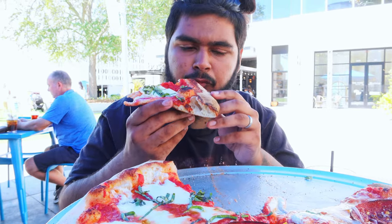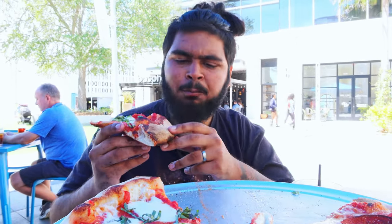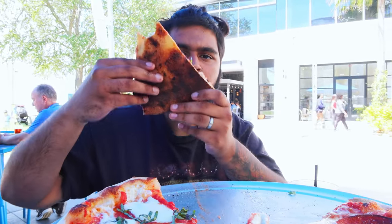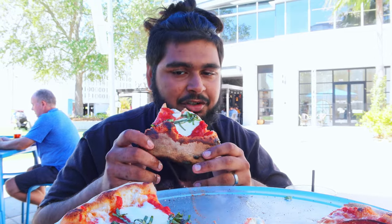Going for the crust. Super super dense with cheese. There's a nice char on the bottom. That's really good bro. I'm gonna take another bite — this might be in the top picks potentially.